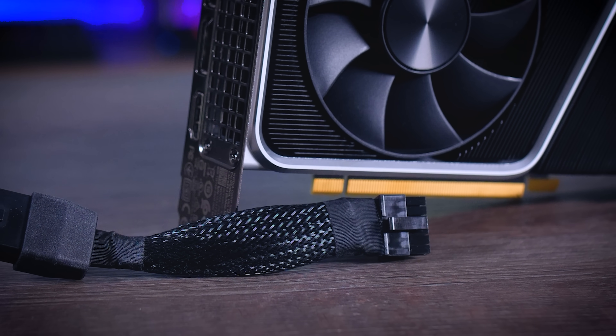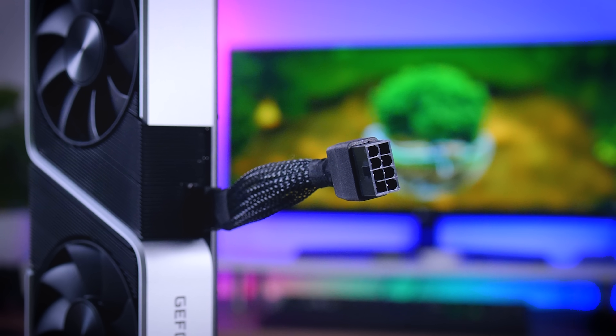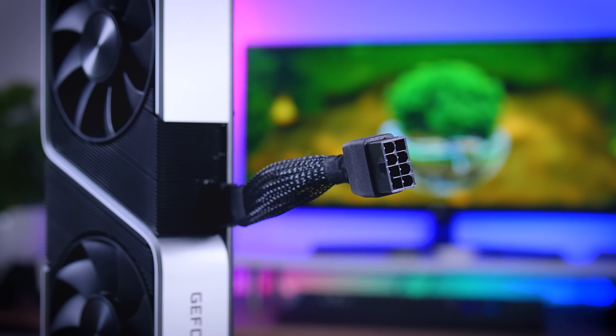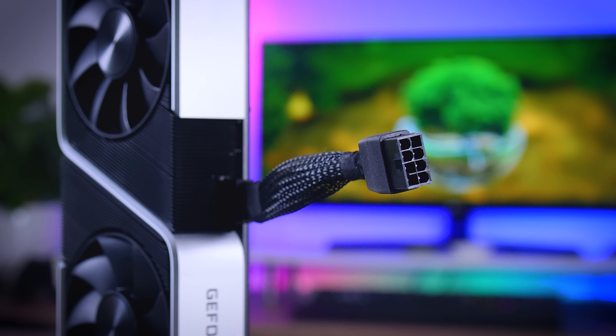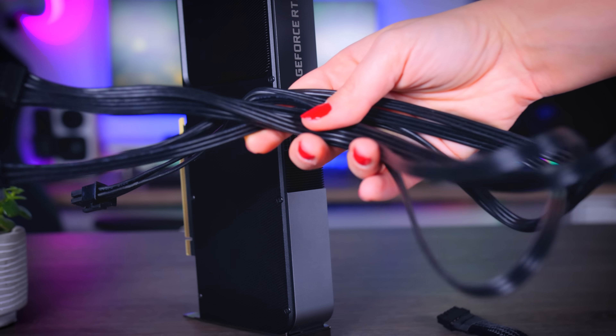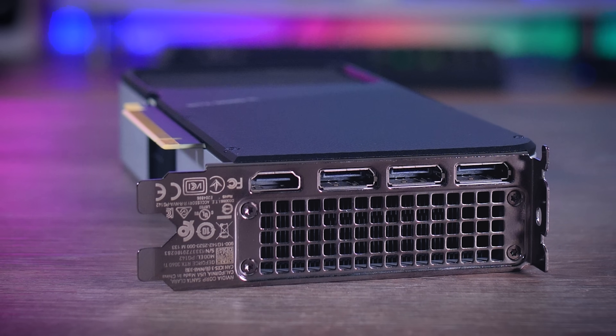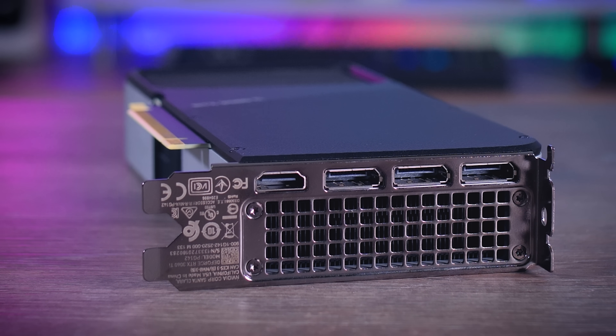The connector does go a bit awkwardly into the middle of the card and kind of takes away from that elegant look. Alternatively, if you have a Seasonic power supply, you can get one of their dedicated cables that look a bit nicer. When it comes to connections, you get three DisplayPort 1.4 connections and one HDMI 2.1 connection.